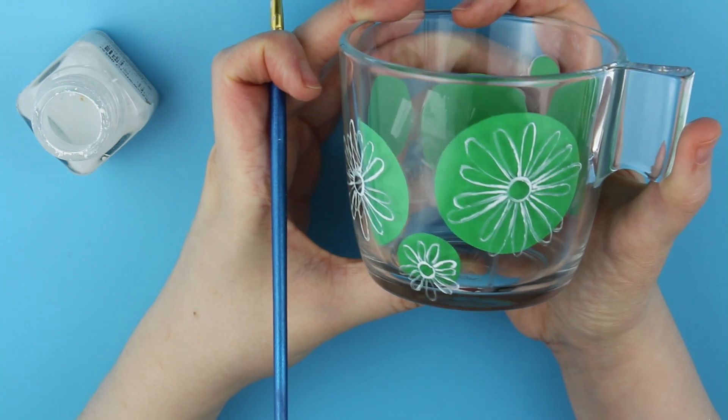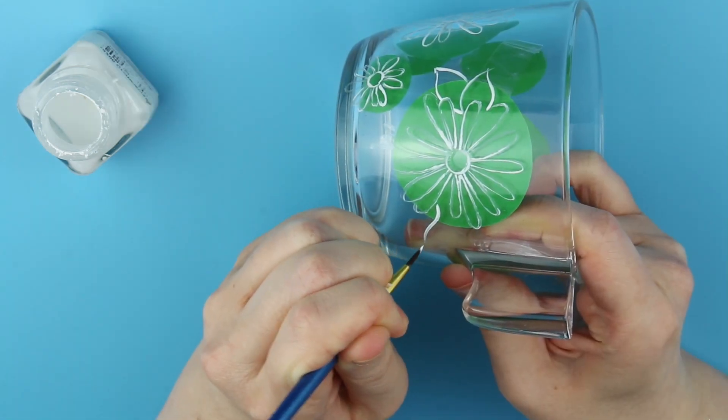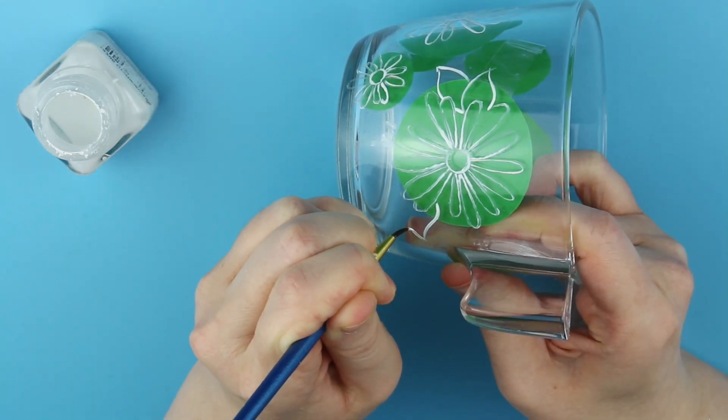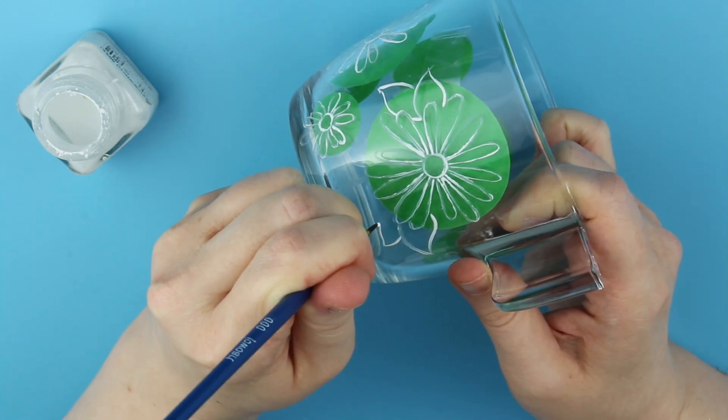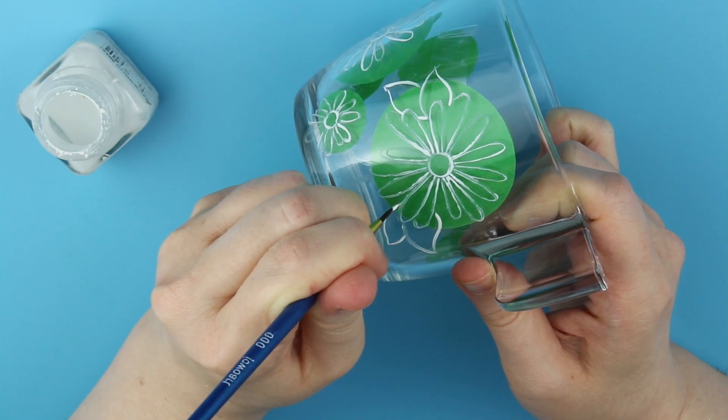The advantage of using this paint is that you can easily remove it if you make a mistake while painting. So I am able to change the petals even once the paint dries, but of course not after I burn it in the oven.